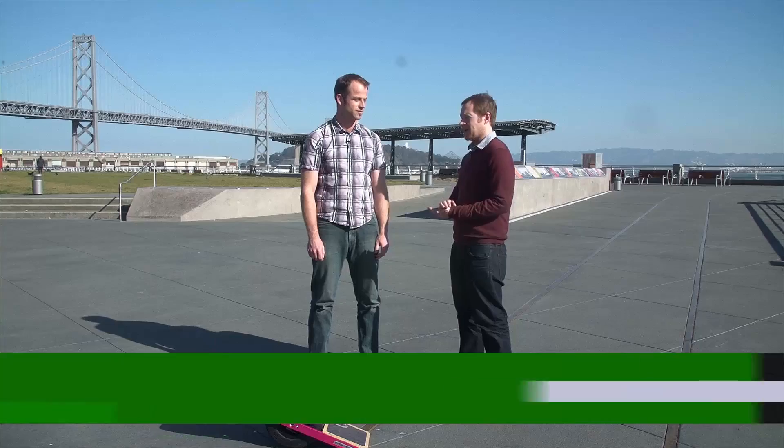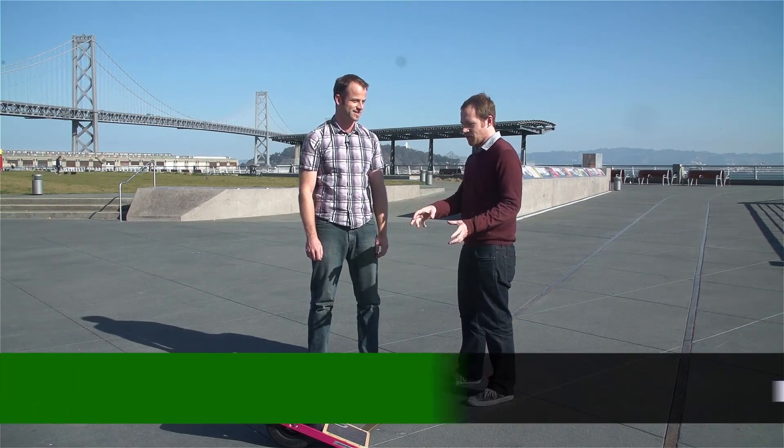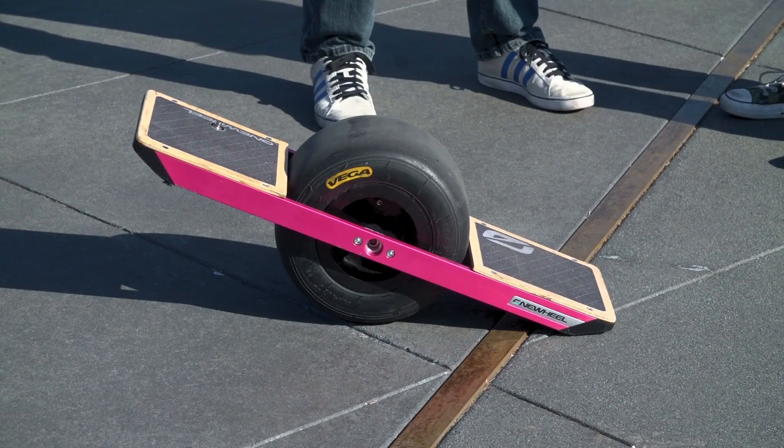I'm Ryan Lawler, here with Tal Dirksen, the inventor of Onewheel. This is a pretty cool machine. How fast does it actually go? It'll go up to about 12 miles an hour top speed with a range of 4 to 6 miles.